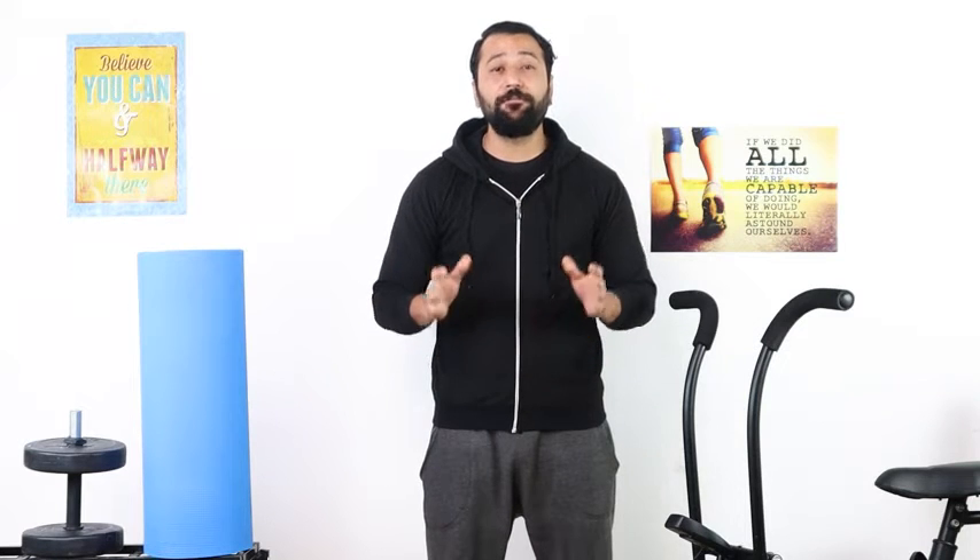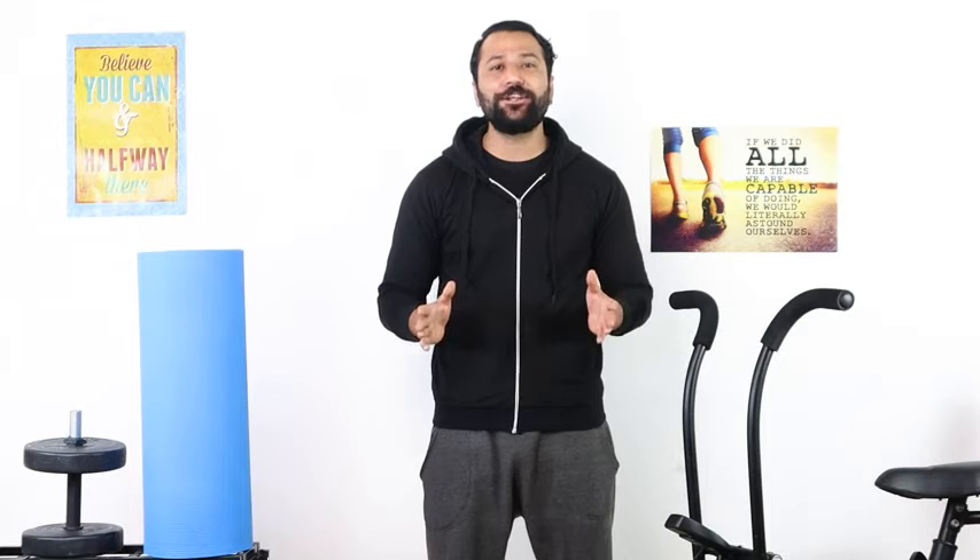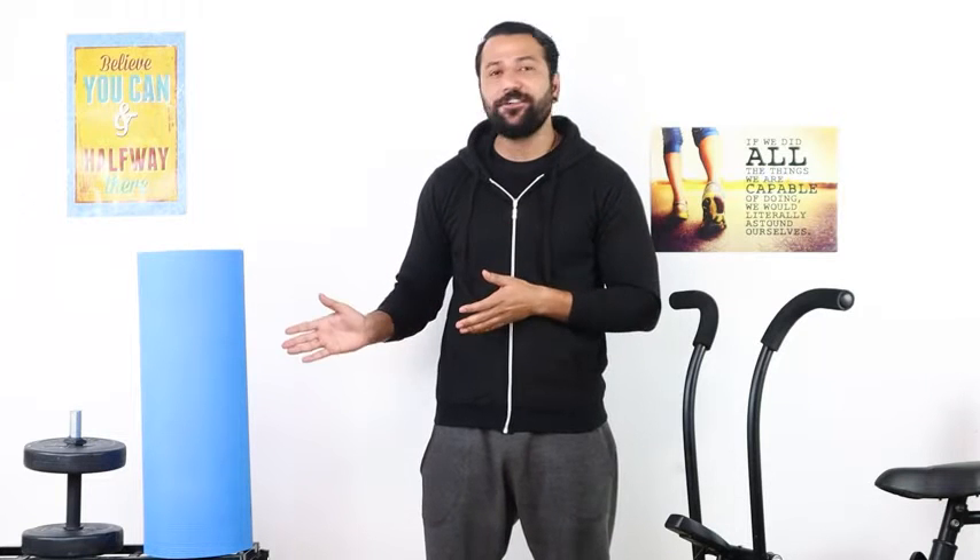Hello guys, how are you? I am on it. To complete any floor exercise, you must need a yoga mat. Today in this video, I am going to talk about this amazing yoga mat by BOLFIT. Let's do this.